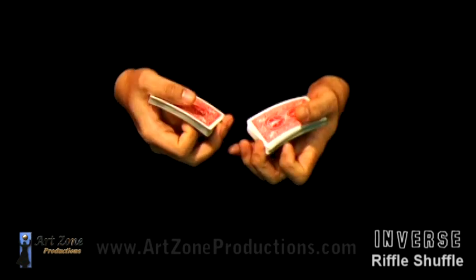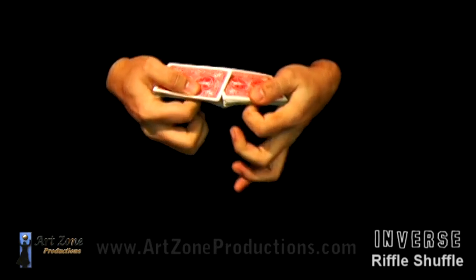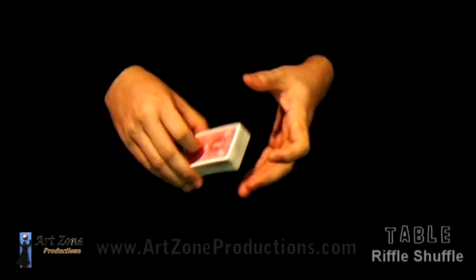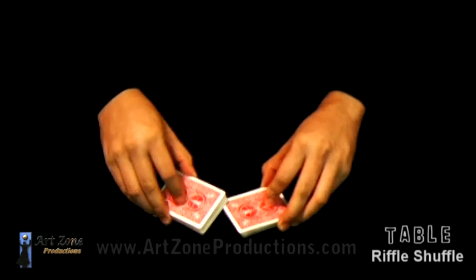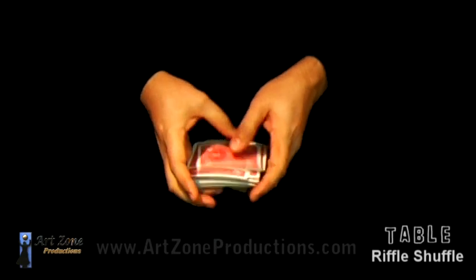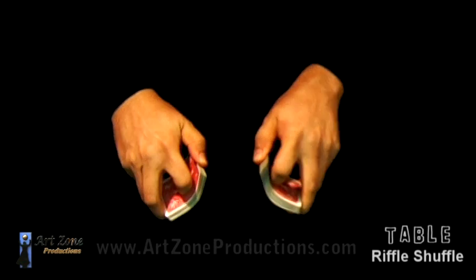So it's gonna shuffle one by one — that's it. If you want to do it on the table, sometimes it's better just using the thumbs. Instead of using the thumb on the short side of the cards, I'd rather have the thumb on the long side.